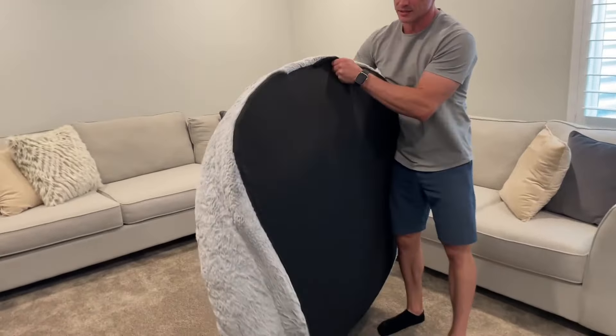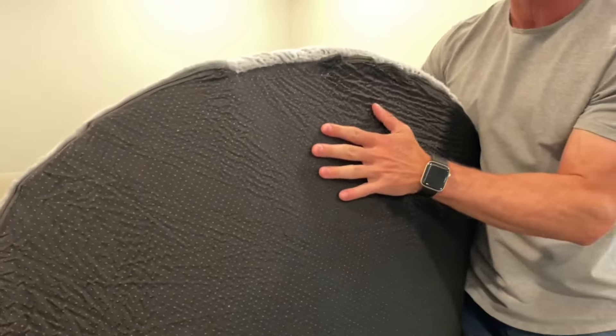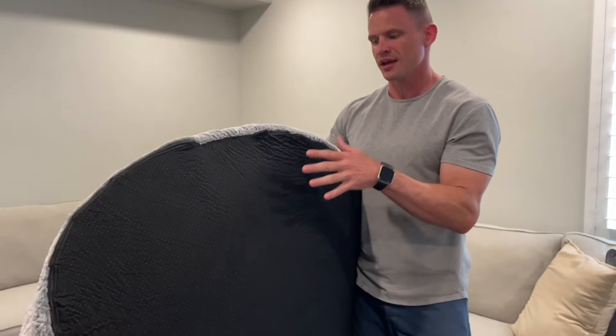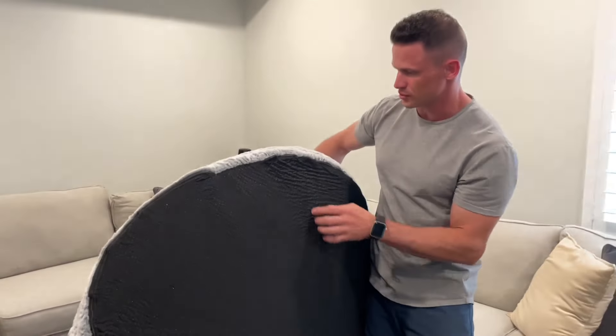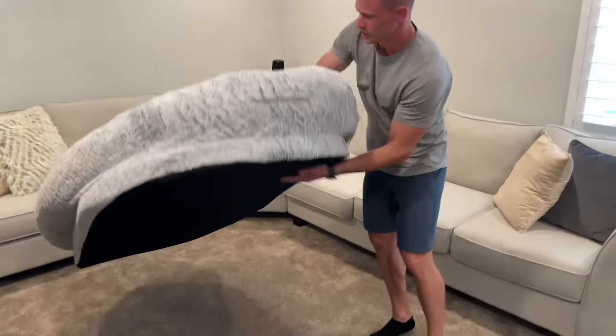Also, look at the bottom — it has this anti-slip material, which is really nice. So if it's on hardwood, it's not going to be slipping around and it's also not going to be scratching anything. It has a zipper on the entire thing, so if you wanted to take the cover off for cleaning purposes, you can do that.